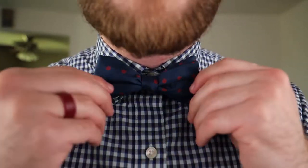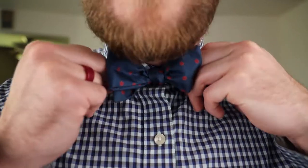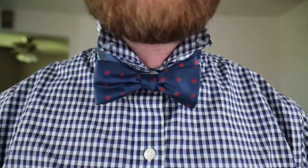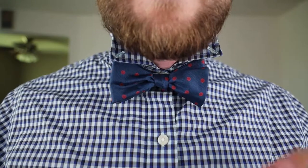I'm going to change the camera angle so you guys can get a closer look at it. I'll untie it, re-tie it, and you guys will be good to go. So as you can see I've got my bow tie here. I'm going to undo my little buttons. You don't have to use a shirt that has buttons — I just do to kind of keep the collar down. The bow tie is relatively easy to tie, it just takes a lot of adjusting.